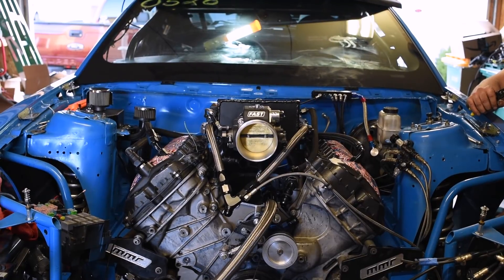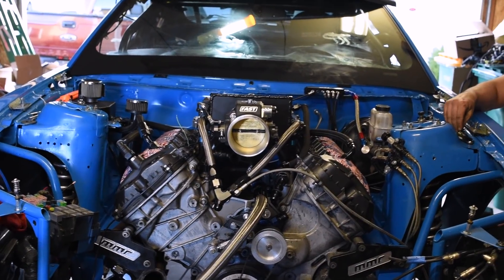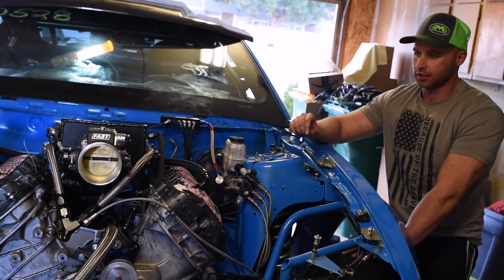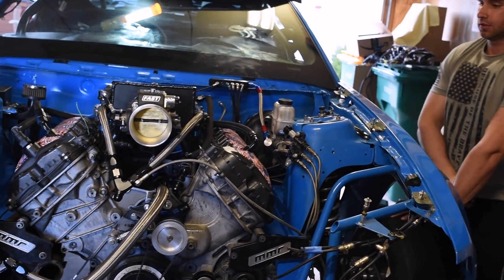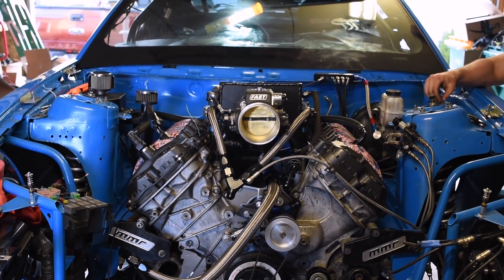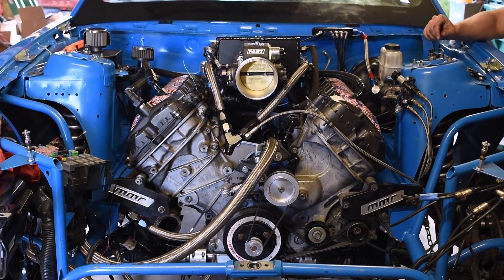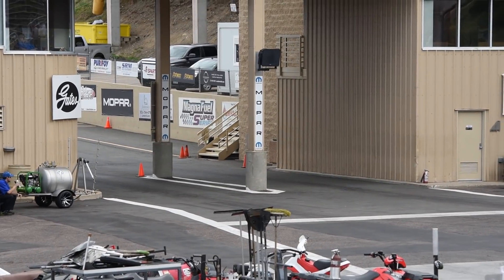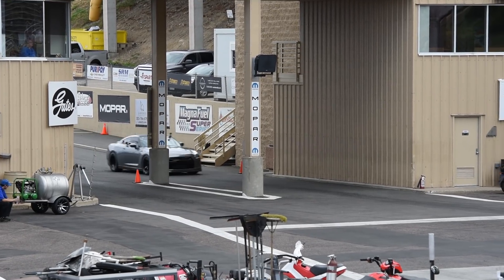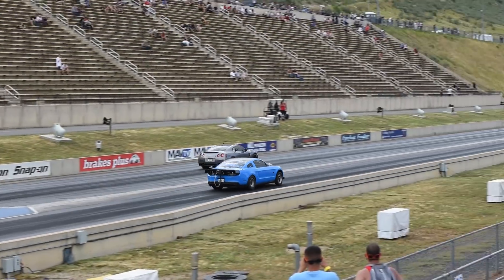Now running a manual throttle body, running off volumetric efficiency with the Holley — no more fly-by-wire. It's easier to tune and control that way. T-minus three days to get the Holley wired in. As soon as it's done, it goes to the fab shop, then on the dyno for tuning, and hopefully make TX2K.